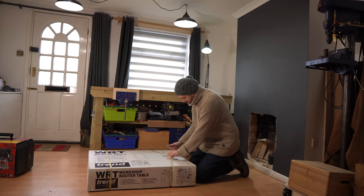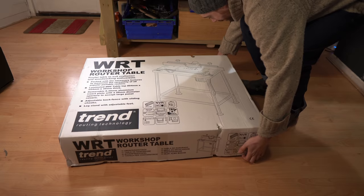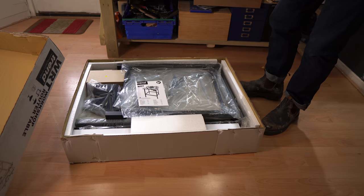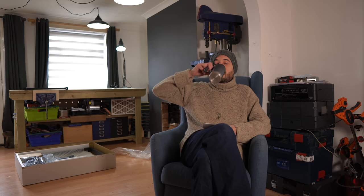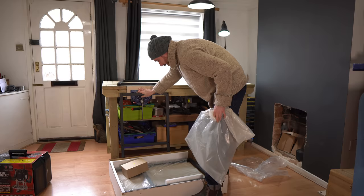I started by getting it unpackaged — that's probably a really obvious thing to say. Near the top of it all I found the instruction manual, so I thought the first job should be to get a cup of tea, sit down and have a look through it. It looks simple enough, so I continued getting it unpackaged.